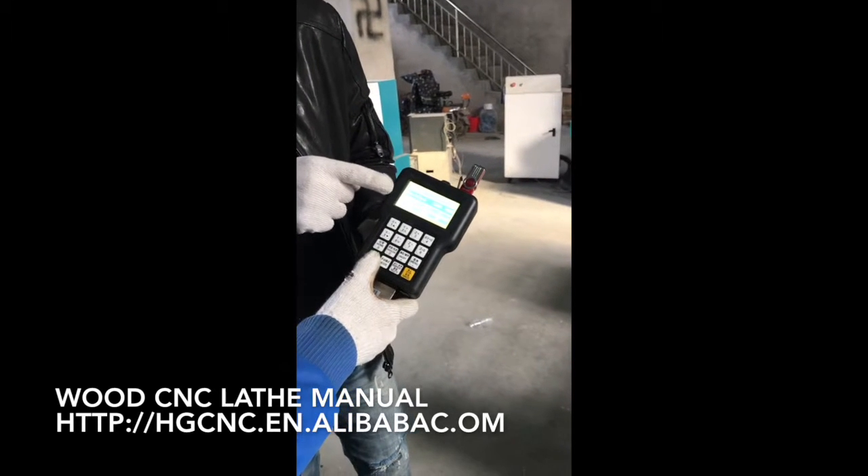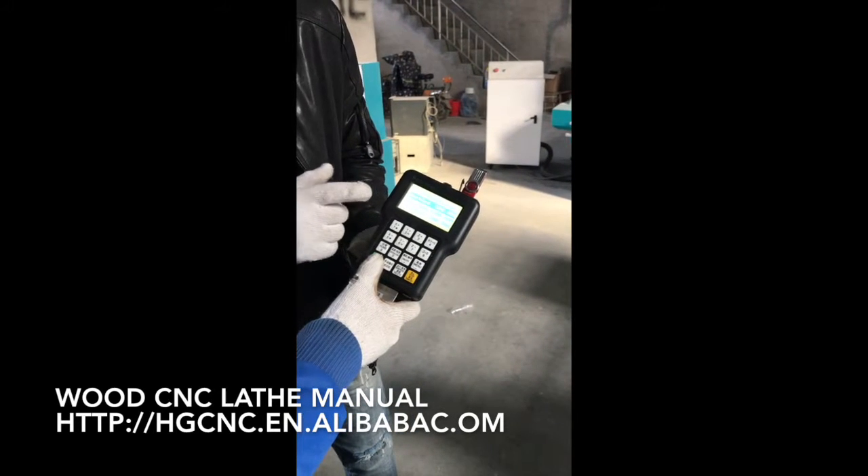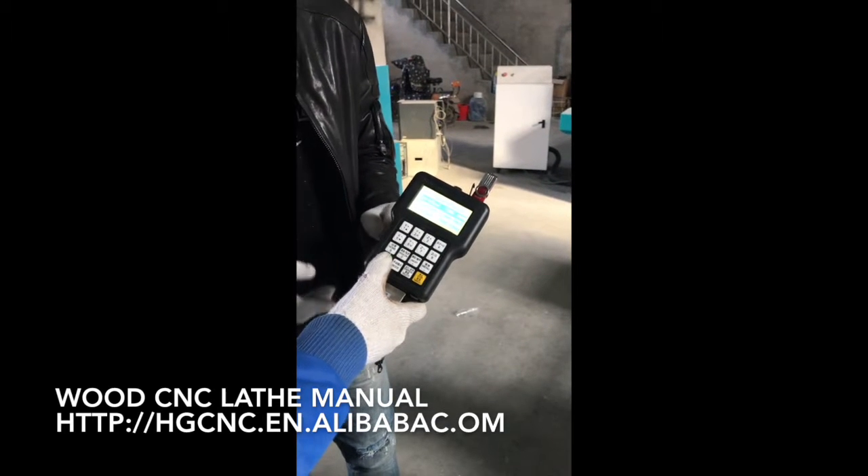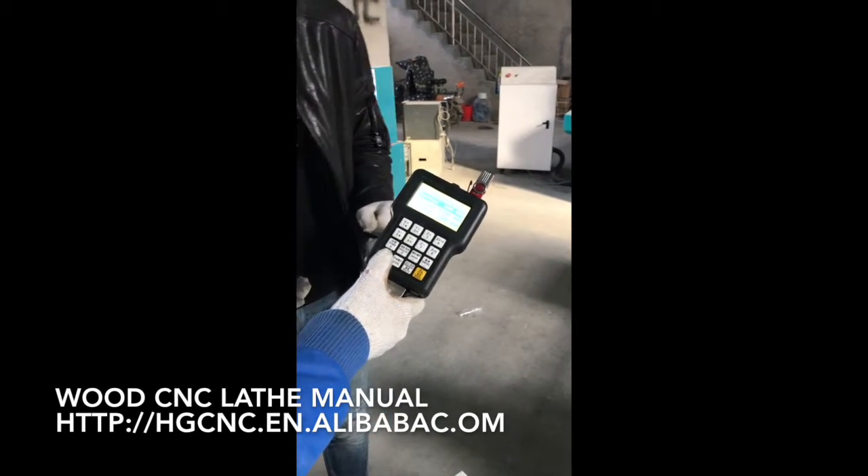The working speed is 500 and the last speed is also 500. The fast speed we make it 1,200. Press OK.